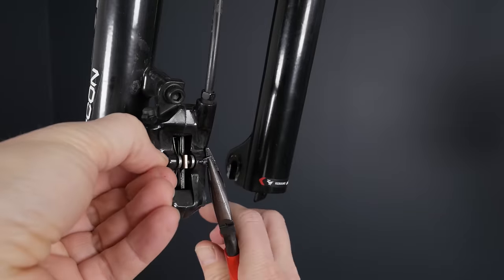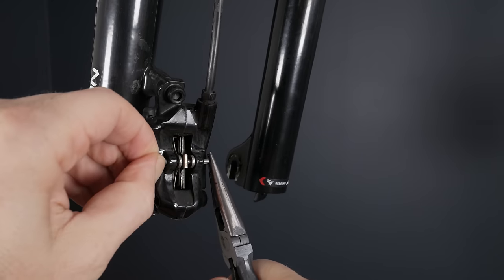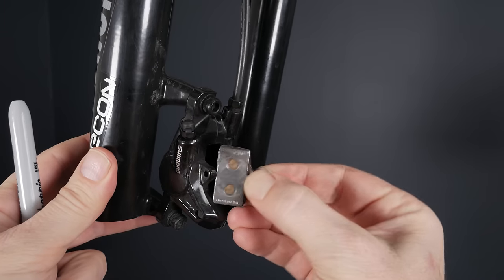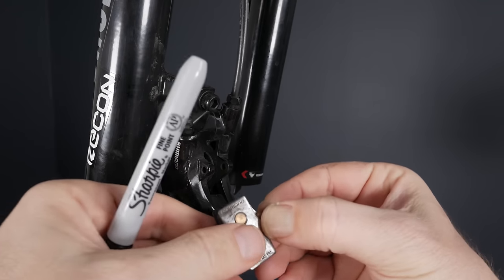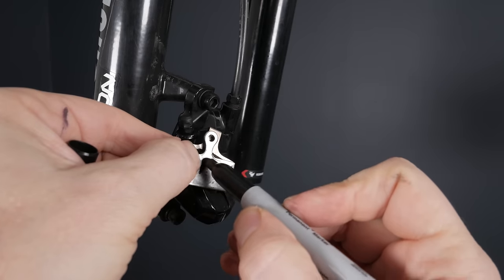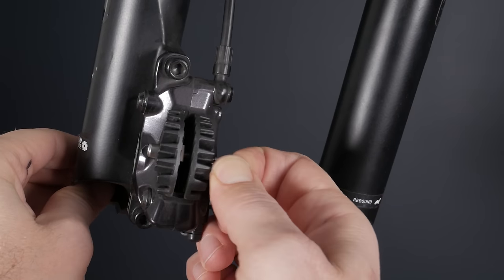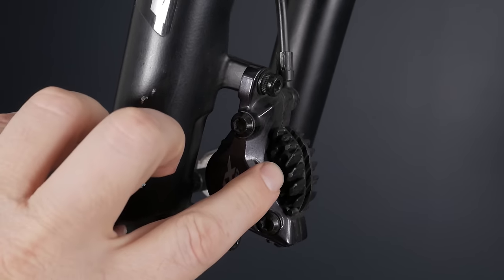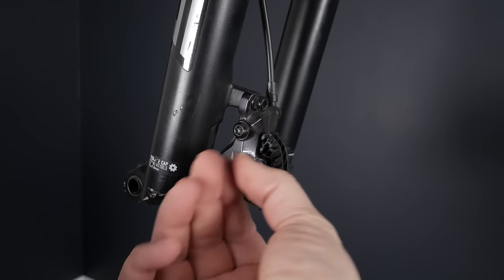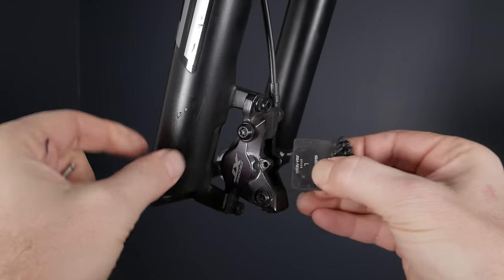We're going to remove the pads. If you have one of the cheaper Diors that uses a cotter pin, use needle nose pliers to straighten it, pull it right out, and you can remove the brake pads easily. If you want to reuse them, write left and right on them with a Sharpie. More expensive brakes will have a circlip at the end of the retaining pin requiring a 3mm Allen key. In this case we have fanned pads, which are already marked left or right.